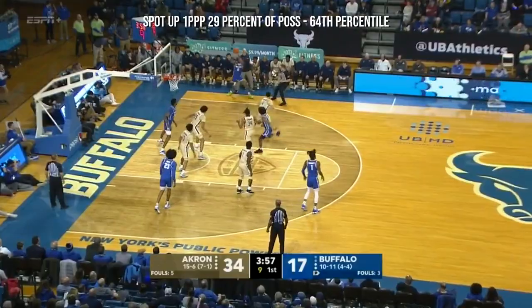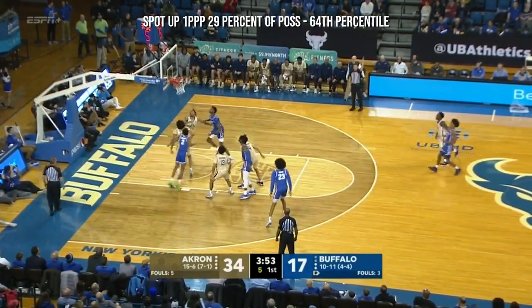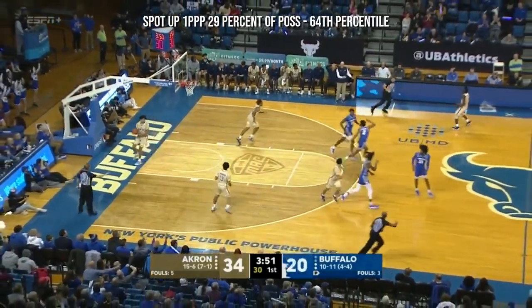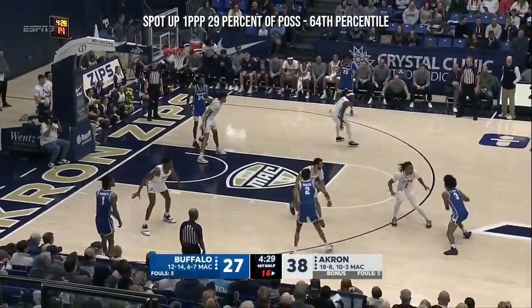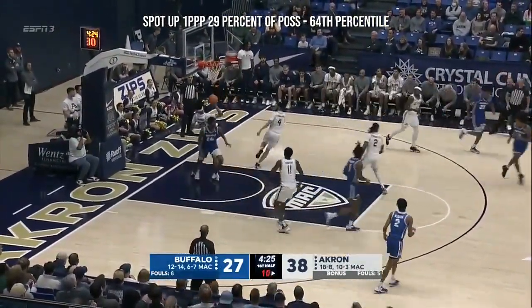Curtis Jones creates a little space with that lead shoulder and puts it up and in. There are some young players on this team that are seeing their roles emerging for the future. Hankerson did a good job of shutting off Kittrell — blocker on that runner in the paint.